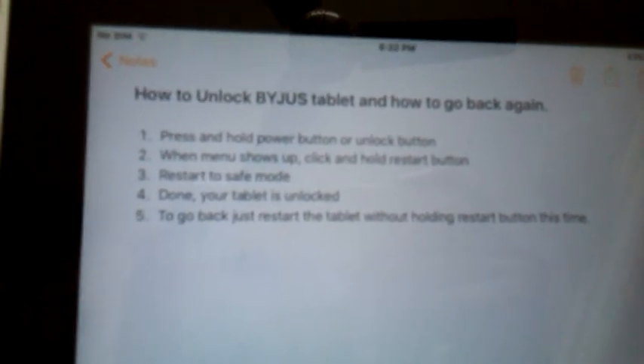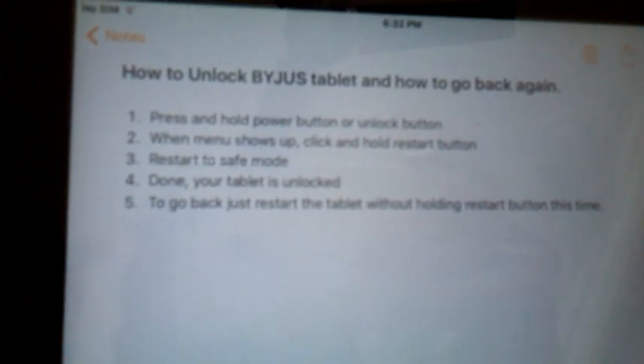What you have to do is click yes, so the tablet will restart to safe mode.